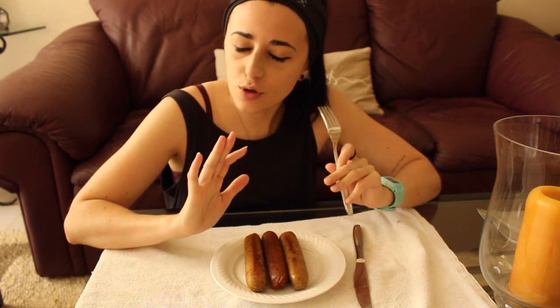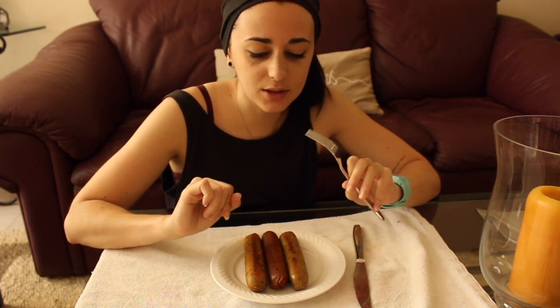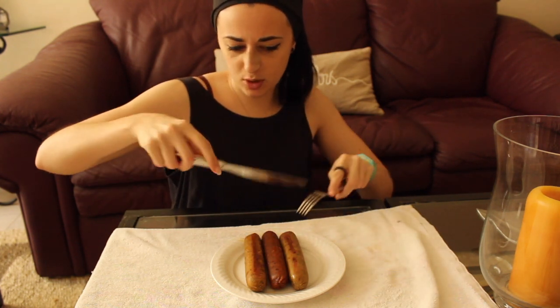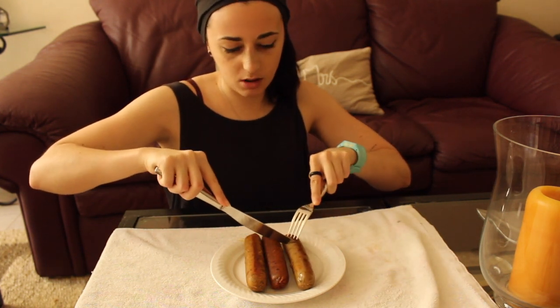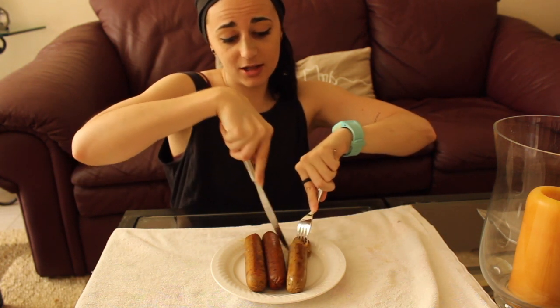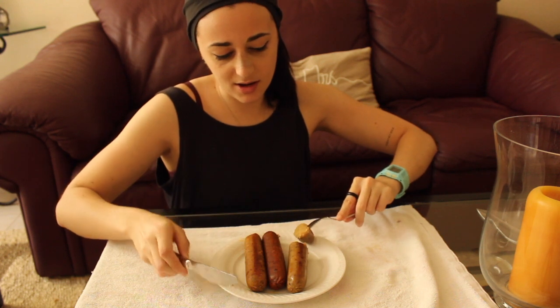Let's dig in — they smell so amazing! This one is the smoked apple sage and it looks so good. It was killing me waiting, and luckily I'm so hungry. It smells freaking amazing.